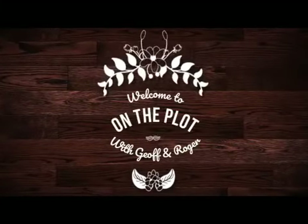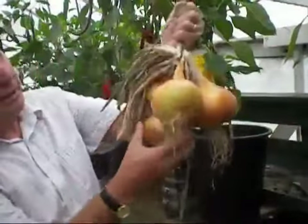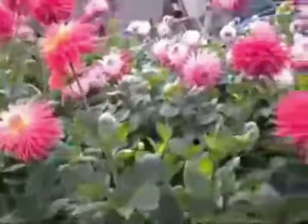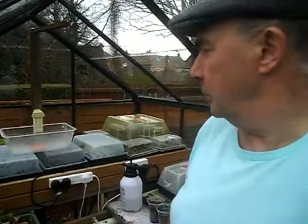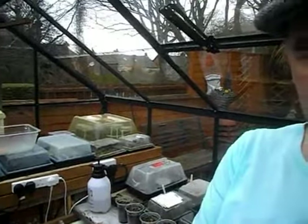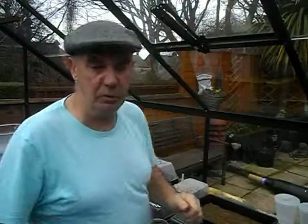Welcome back to the plot. Good afternoon everybody. I'm in my little greenhouse down at home. I just want to sort this camera out. As you can see I'm getting a little bit chopped here with the propagators and what not. We're getting a little bit full, but no doubt once April comes we can start thinning them down and putting a few things up the plot.